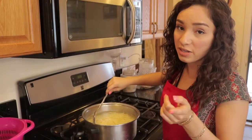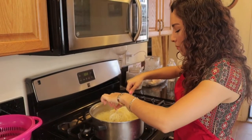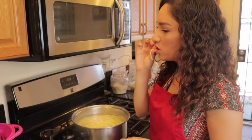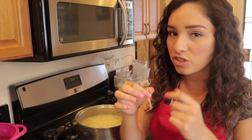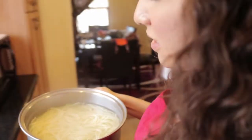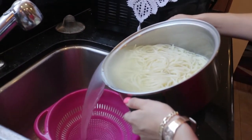Now your pasta should be cooked — just stir it up a little bit, then grab a piece. Be careful because it's hot. Take a bite in the middle and see it's al dente with no white spots in the middle. Now transfer your pasta into your colander carefully — you don't want to burn yourself because it's extremely hot.